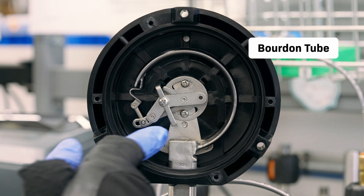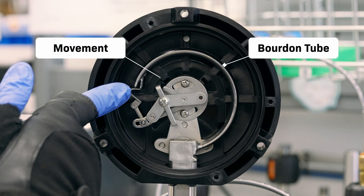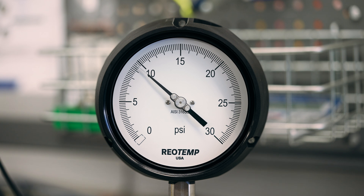As gauges get larger, they tend to get more precise, because you can fit a larger Bourdon tube and a larger movement into the case, both of which are more accurate than smaller Bourdon tubes and movements. But most importantly, a larger dial face allows more precision in reading. A gauge is only as accurate as the human eye can read where the pointer is over the dial.